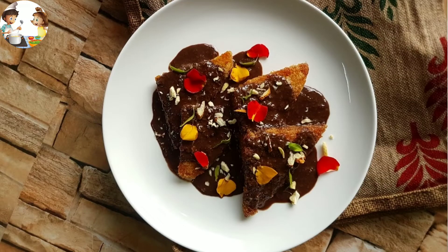So let's start with our today's interesting recipe. Today we are making a very famous North Indian dessert with chocolate, which is called Chocolaty Shahi Tukuda. Let's start the recipe today.